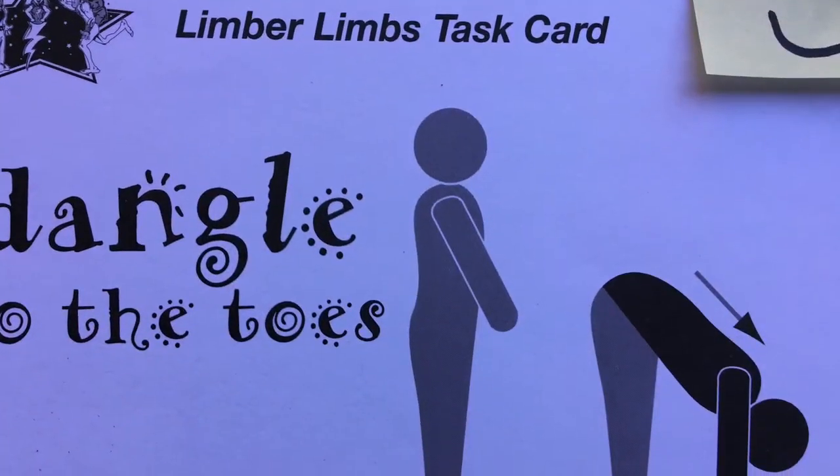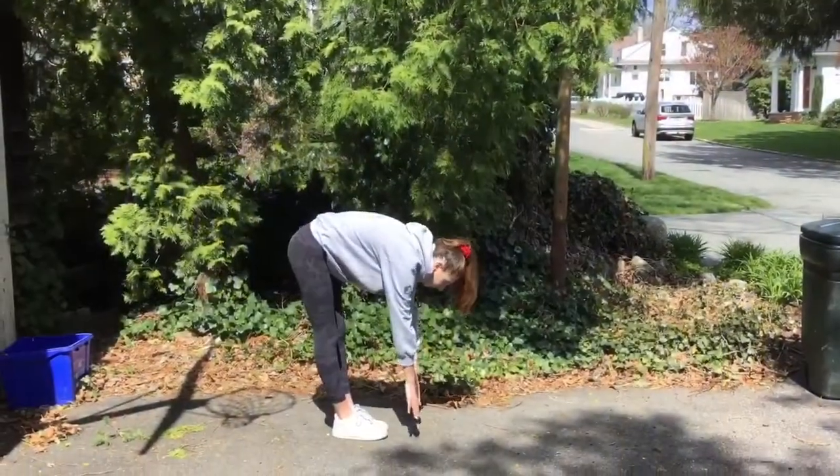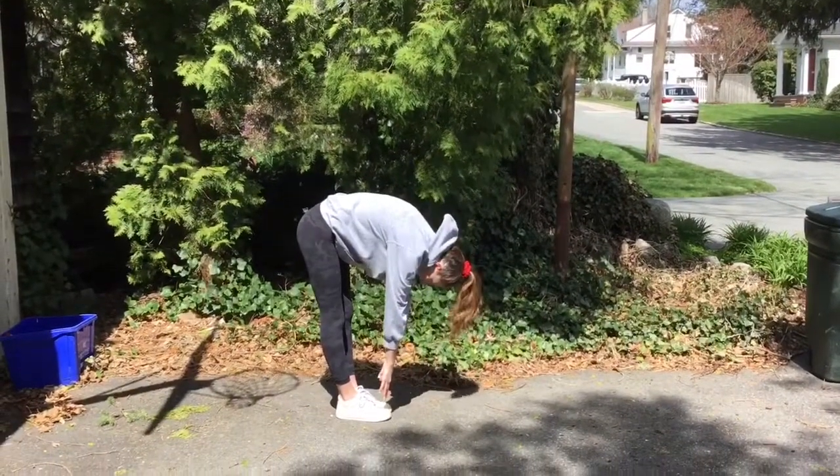The last stretch is dangle to the toes. Bend at your waist, hands down, and lower your head and relax.